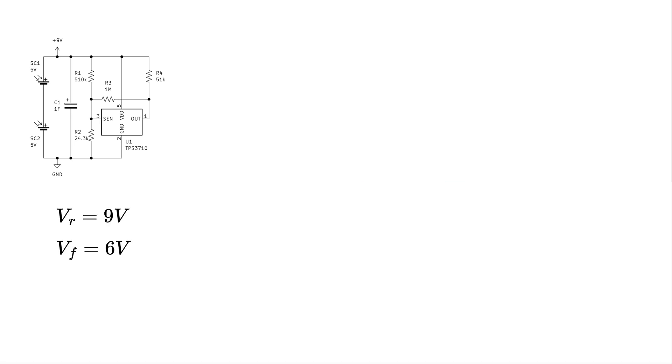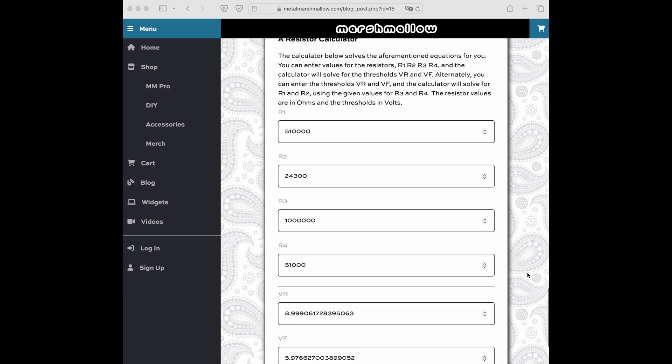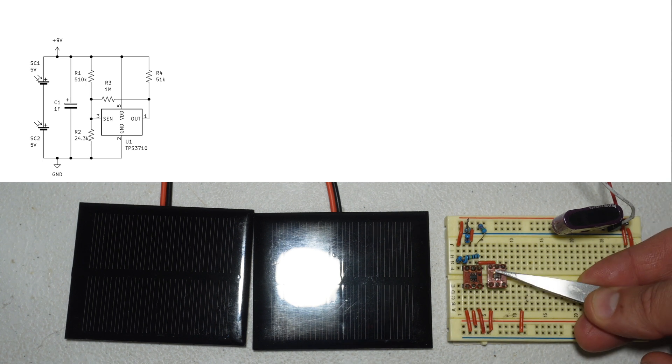For those playing along at home, use this particular voltage supervisor and choose rising and falling thresholds — anything between about 2 and 18 volts will work. Select the largest possible value for feedback resistor R3, at least one megaohm, and select pull-up resistor R4 to be a few tens of kilohms. Then use the provided equations to calculate voltage divider resistors R1 and R2. These equations will likely give weird resistor values, so round to the nearest values you can actually buy, then use the equations to find the actual resulting thresholds. I might put a calculator for this on my website.